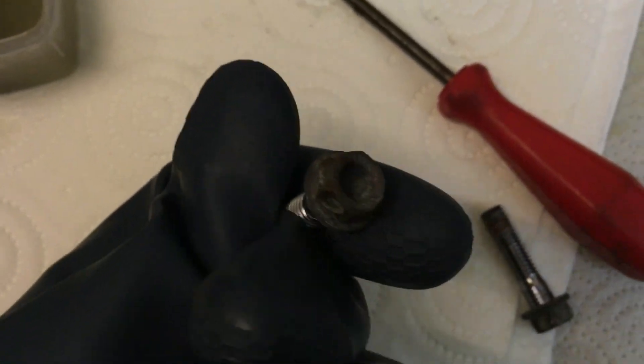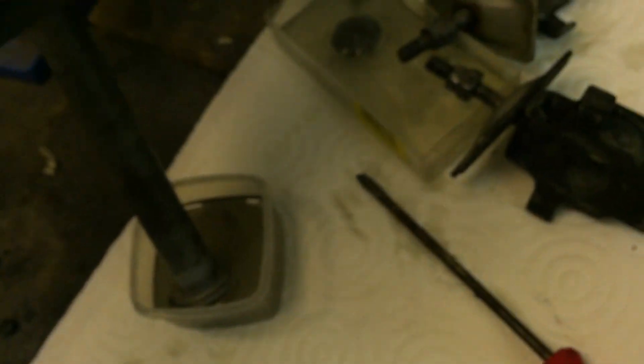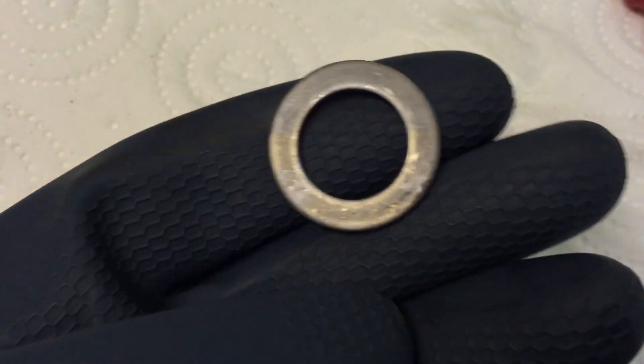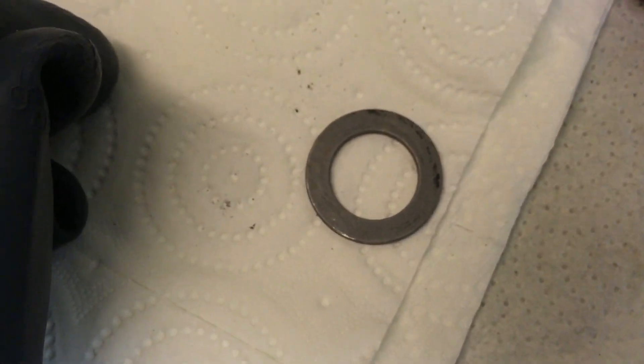I have these two screws — they hold my front brake calipers — and just look at them, they're messed up. How about I put them in the acid and see how they turn out? I've already had some parts in there, like this washer — it was as bad as these screws — and look how shiny it turned. It's not perfect yet, but it looks way better. The phosphoric acid doesn't only eat the rust, it also eats the metal itself.